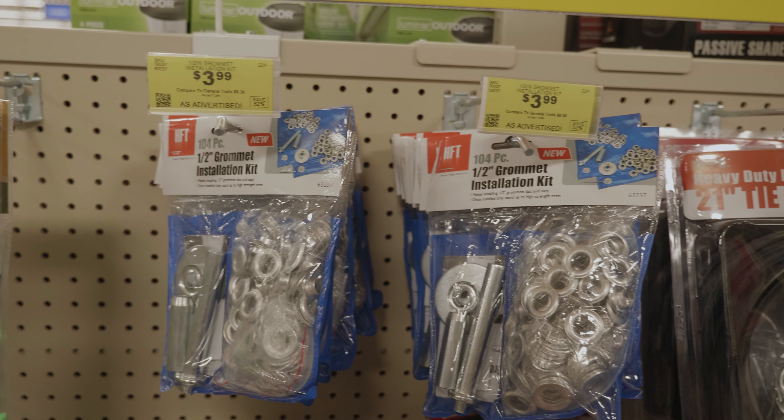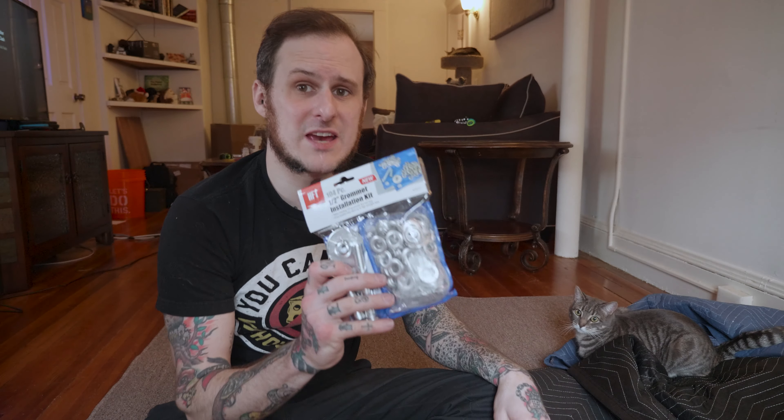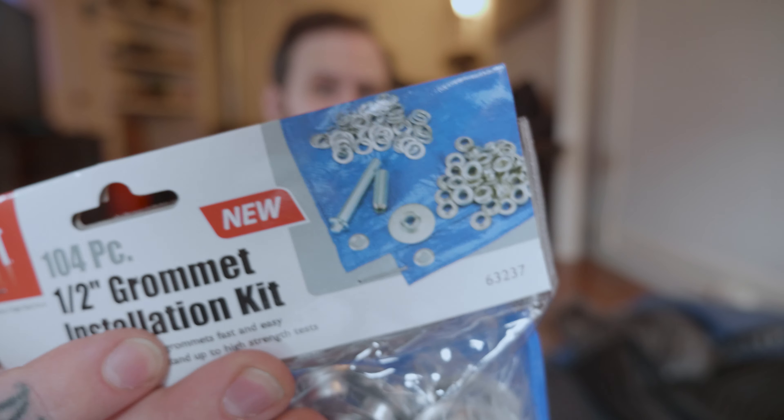Finding what I need is proving harder than I thought, but I finally found it. Our next item is this half-inch grommet kit. This is what we're going to use to hang the soundproofing blankets — the moving blankets, the sound deadening, whatever you want to call it. We're going to use these on the corners to go ahead and hang it. Mission accomplished at Harbor Freight — time to head home and put this all together. The grommet kit is intended for repairing a tarp, but I'm going to use it to create hanging points on these blankets to make my sound absorption blankets. I've got my helper here who's going to be in the way half the time, I'm sure.